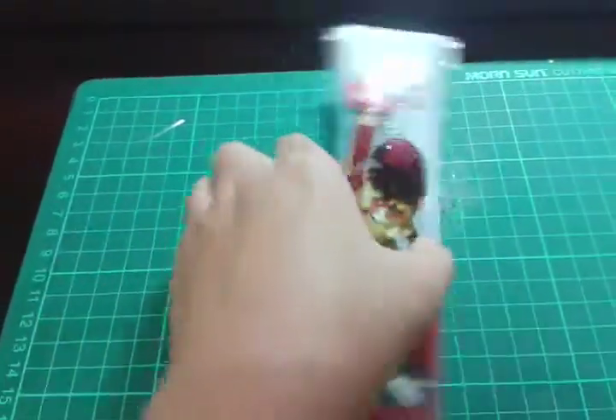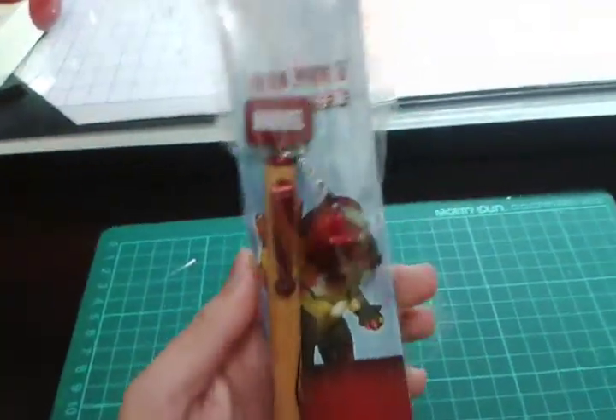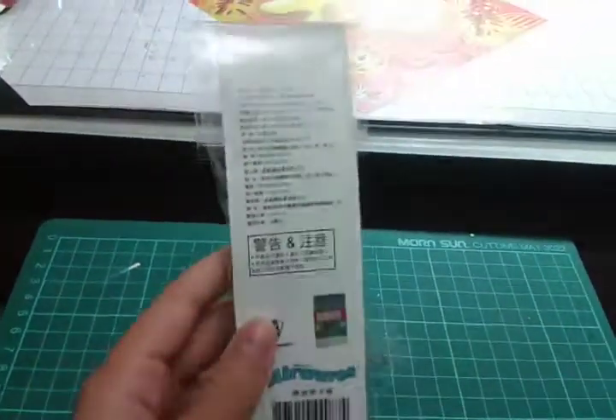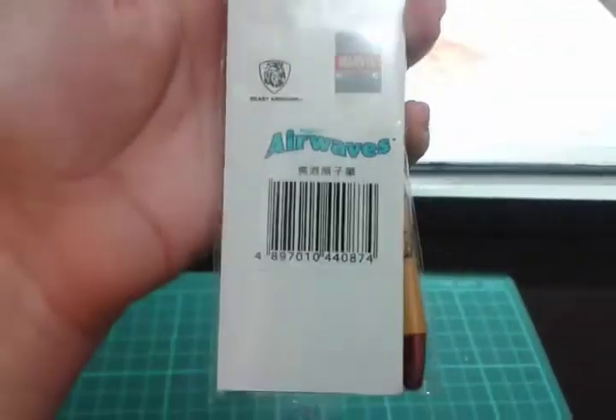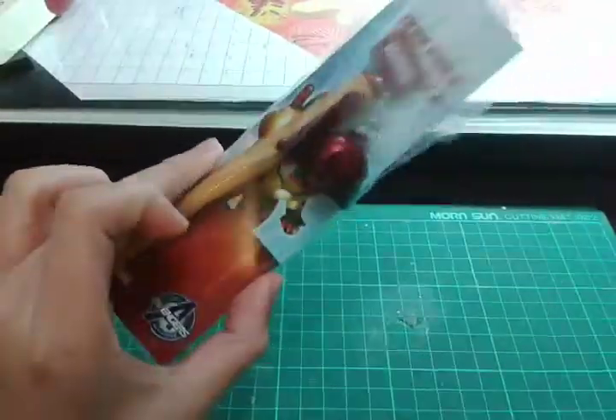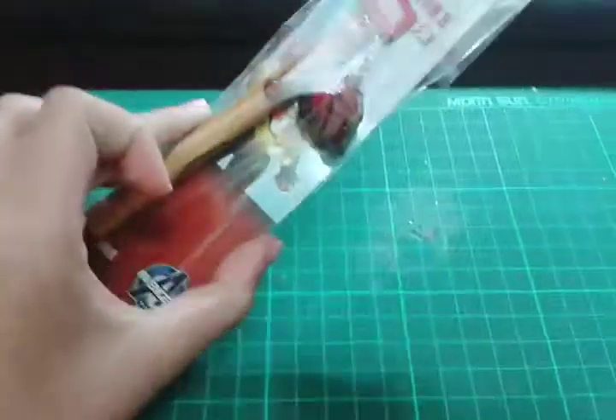Hey guys, this is Timothy, and as you can see right here, I got an Iron Man 3 Marvel Pen. Looks pretty cool, and on the back it is Chinese right here. And so right now I'm going to unbox this Iron Man 3 Marvel Pen.